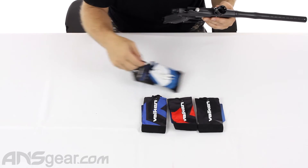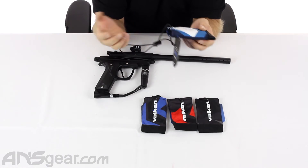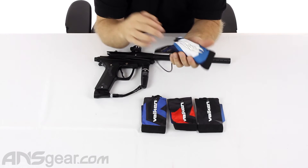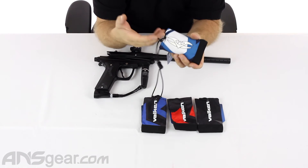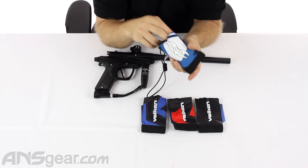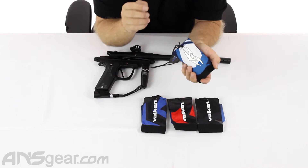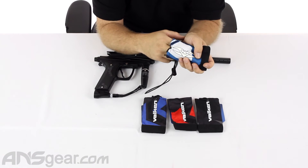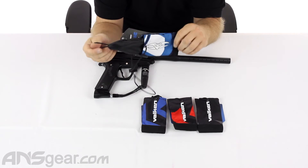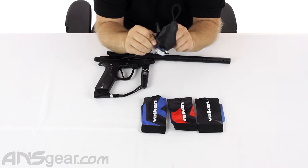The feature I really enjoy with these particular barrel sleeves — what happens when you accidentally shoot a ball inside of here? It will happen, everybody's done it. Now you've got a barrel sleeve covered with goop on the inside. Cleaning them can be difficult — you've got to fold them inside out, and sometimes you can't even do that. But these actually have a little tab at the bottom so you can grab it and pull it inside out to clean it.